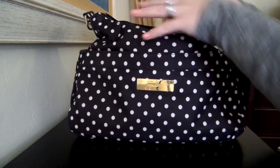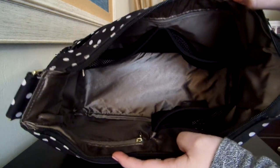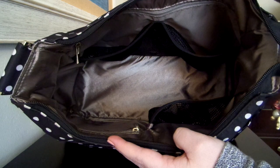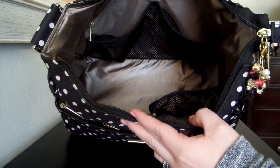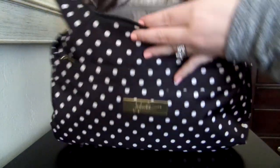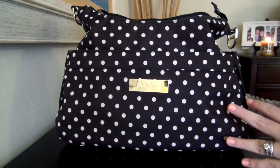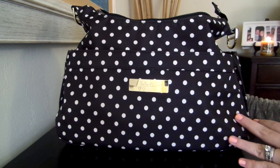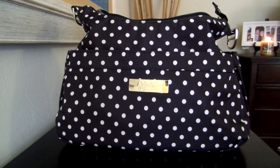And that is everything that I have packed up in the Hobo Bee. I'll give you one last shot of the inside of it all empty. It's a great bag. It's perfect for me for quick trips out with just one kid. It's one of my favorite Jujubes for sure. I hope you guys enjoyed this video, and if you have any questions or comments feel free to leave them below. If you liked it, please subscribe to my channel to see more updated bag reviews. I appreciate you watching — I'll talk to you all soon.